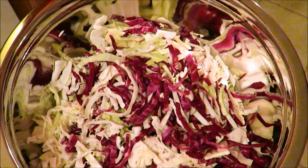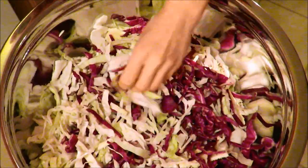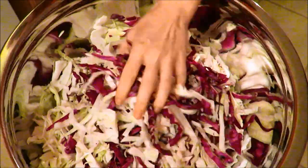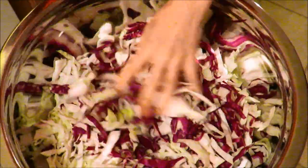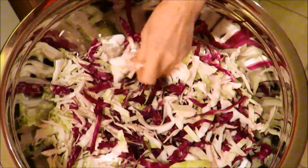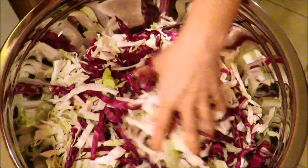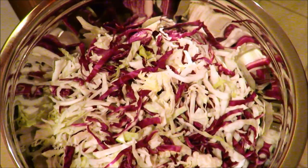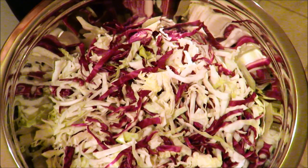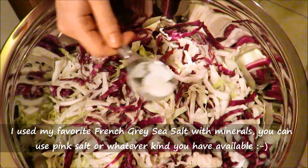Alright guys, as you can see I have now got all of my cabbage cut up. I tried to cut it into nice, somewhat small pieces. You want to try to keep the size relatively similar, but you can't escape having little chunks here and there sometimes. The next step after you've got all your stuff together is you want to add some sea salt to help extract the liquids and juice from the cabbage.